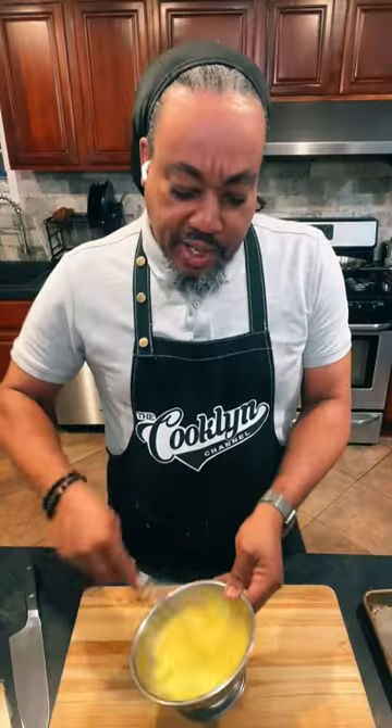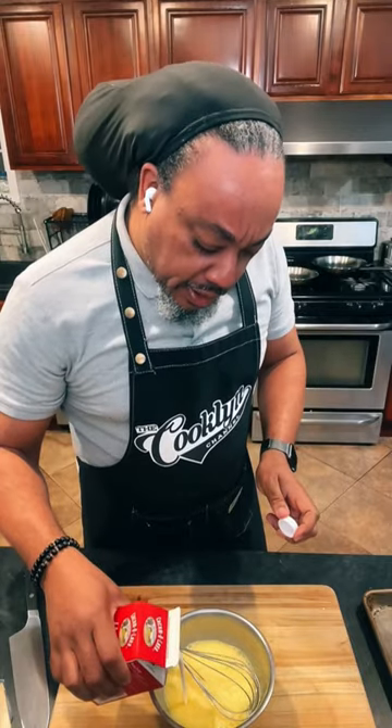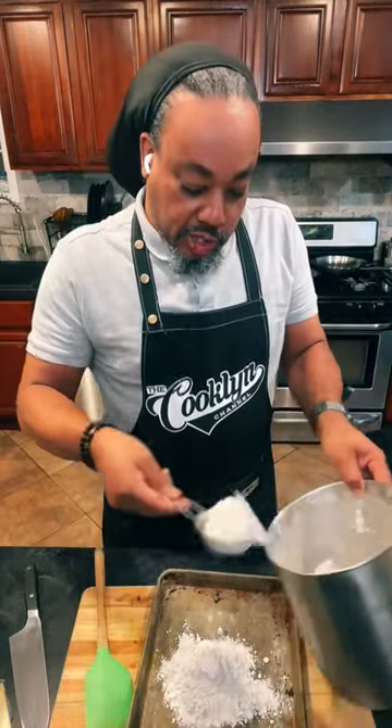Chicken parm sandwich. Beating up some eggs — I'm going to throw a little bit of heavy cream in here and a tiny bit of salt to set up our dredging station.